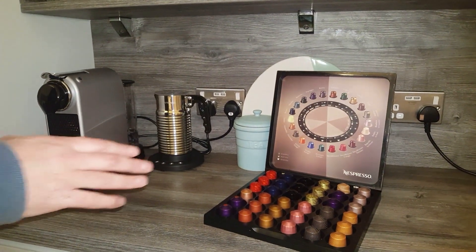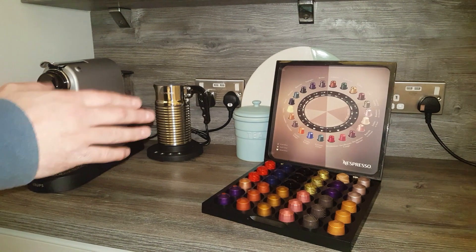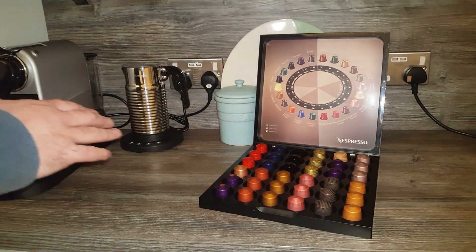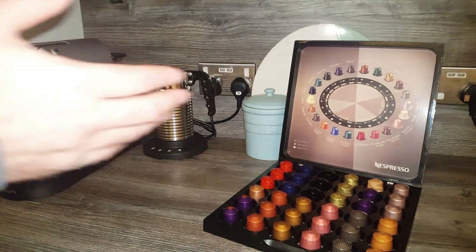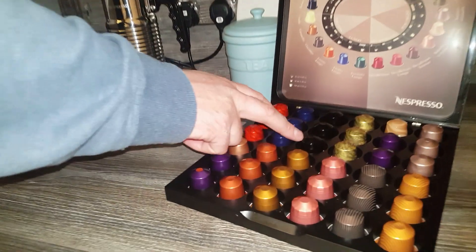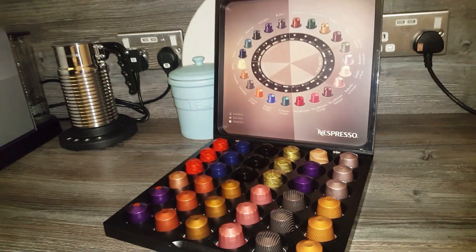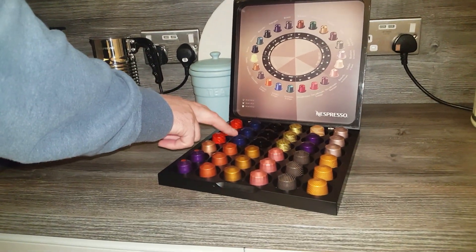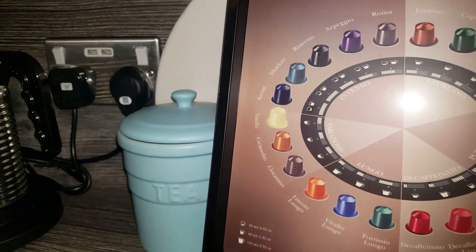Let's have a quick chat about the caffeine content. On the original range, caffeine goes from around 40 milligrams per capsule up to 130. On the Virtuo, it's about 60 to 100 milligrams per capsule. I actually asked Nespresso directly about individual capsule caffeine levels but they could only give me the range. From what I read online — don't quote me on this — it's probably the Kazaar that has the most caffeine, in case you're after a high-caffeine capsule.